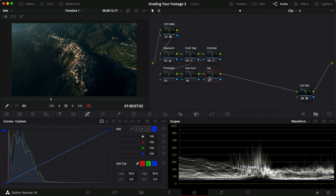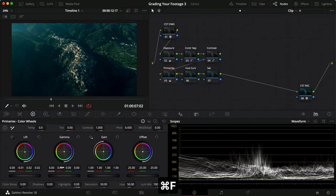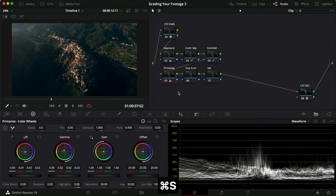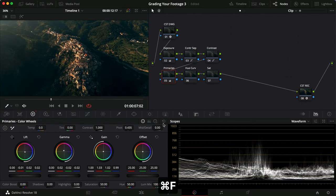Let's name these nodes: primaries, hue curve, and saturation. Jumping into primaries first, I'm going to add a little green look and remove some red. I usually go teal, but today we're going for a slightly more green look. I'll crank the gamma up two red, then remove some green-blue again. In the gain I'll pull in a little warm yellow and remove one blue — that gives warmer highlights with green, faded midtones and great color separation for this clip.